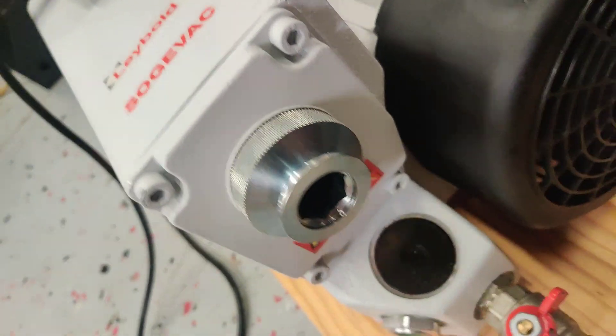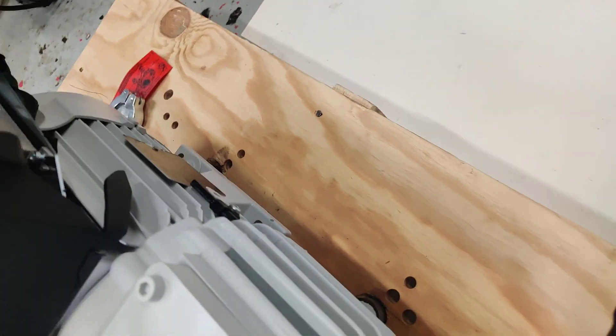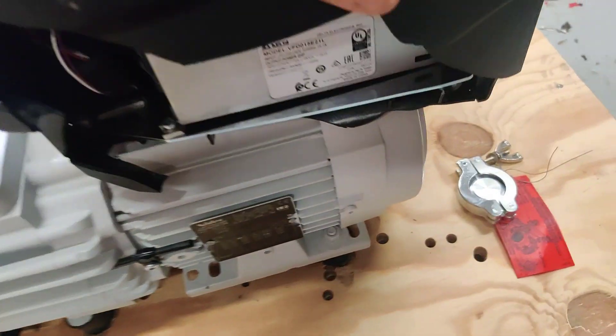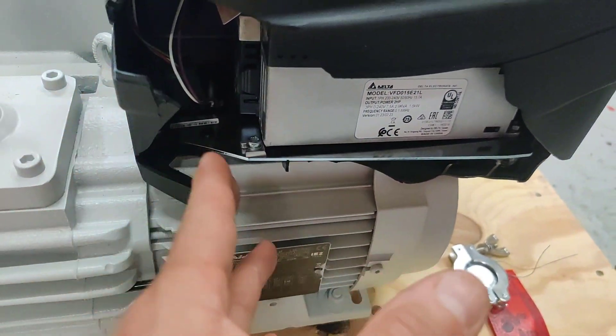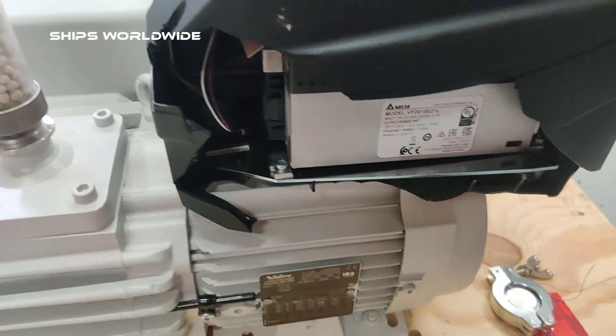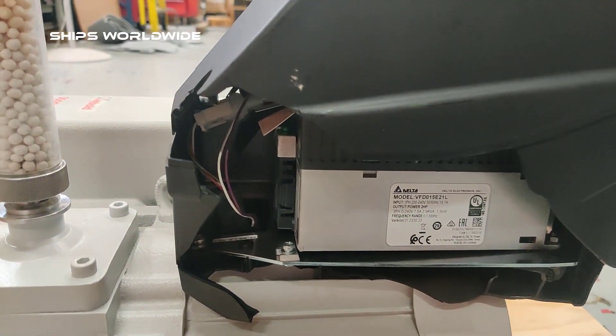It's looking very nice. The only problem is a cosmetic problem. Here you see they broke the plastic casing in transportation. So that's the only problem it has.